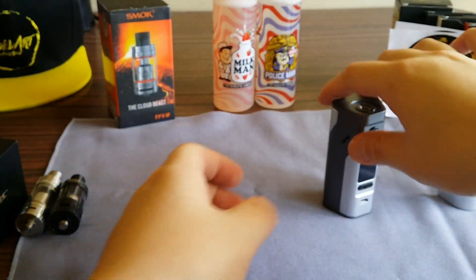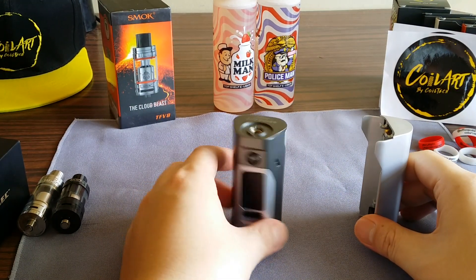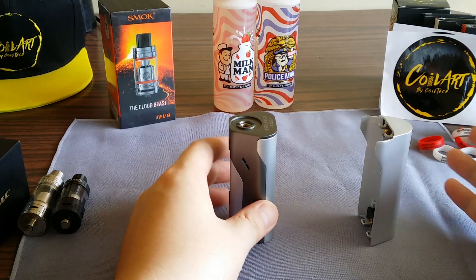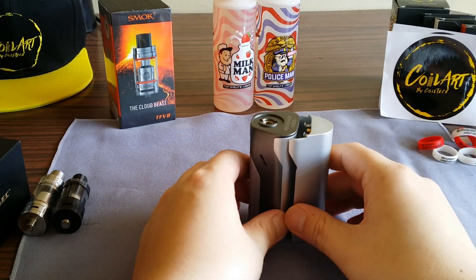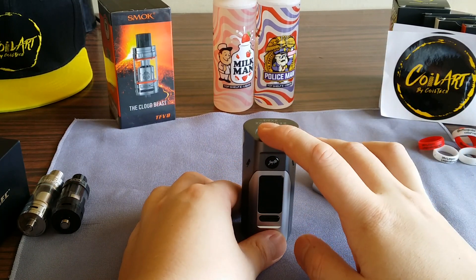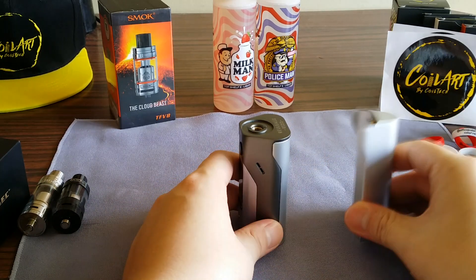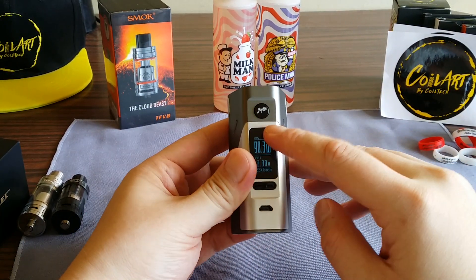Basically this is exactly the same as the RX200, with the only difference being that this can do two batteries or three batteries. Here's how the three-battery configuration looks. We all know how the RX200 and 200S look, but here's where it shines: on two batteries, a new firmware update just came out that takes it up to 200 watts, and with three batteries it goes up to 250 watts.